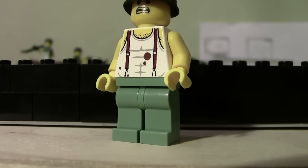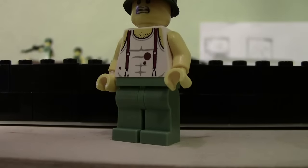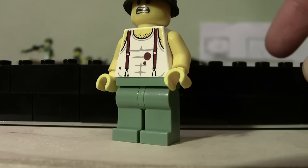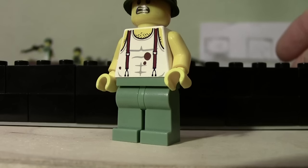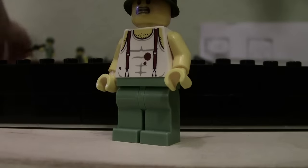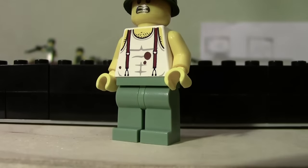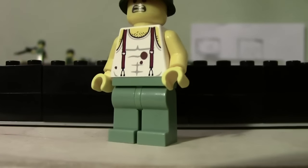Hey guys, it's Greg here with weekly update number 48. Today I'm working on another Vietnam mock, which I'll show you. I have about half done — it's pretty much as much as it's going to be. It's kind of small, not really meant to be super big. Anyways, let's jump right into it.